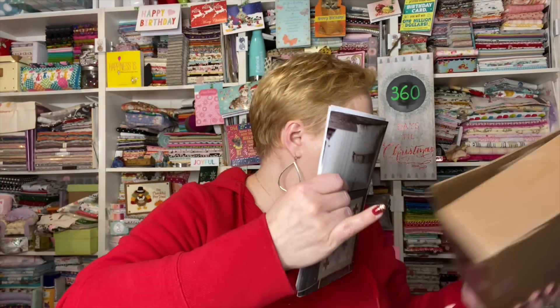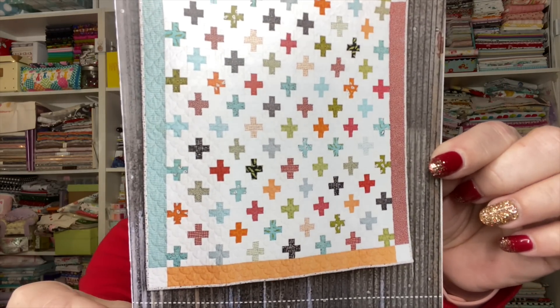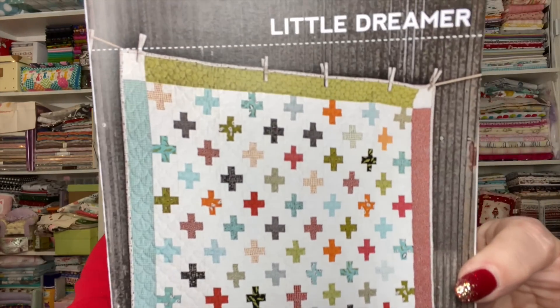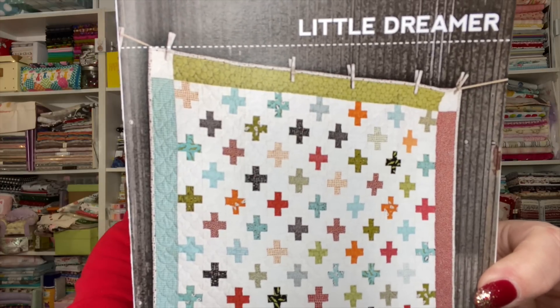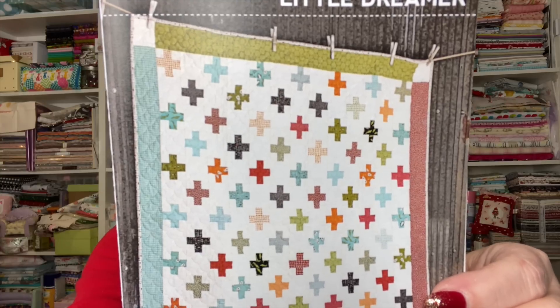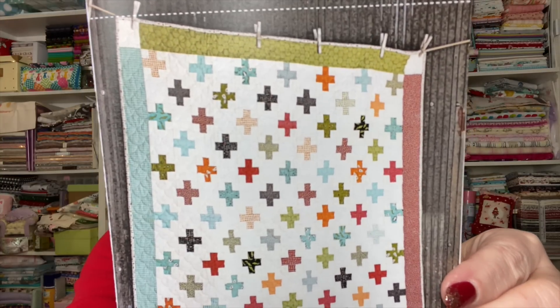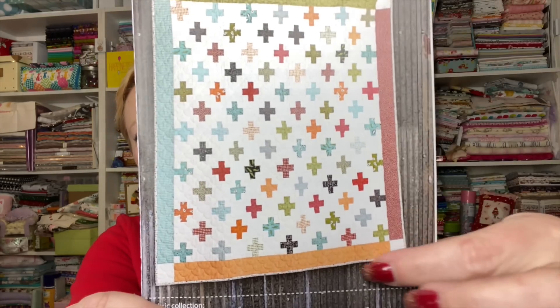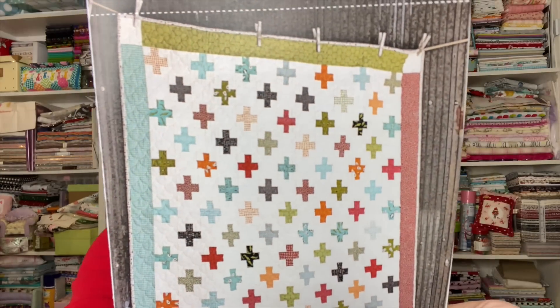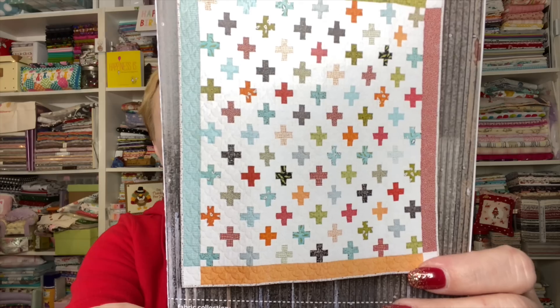First, they've given us a pattern called 'Little Dreamer.' This pattern will make a quilt that is 45 by 45 inches. You'll need one honey bun of their fabric, one and a half yards of background cream fabric, four border prints at an eighth of a yard each — green, blue, red, and orange. You'll need half a yard for binding, three yards for backing, and batting approximately 52 by 52 inches.